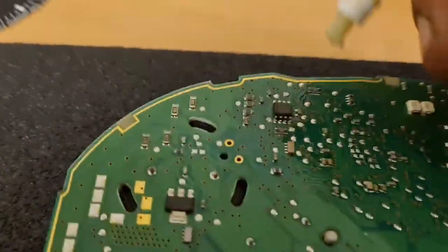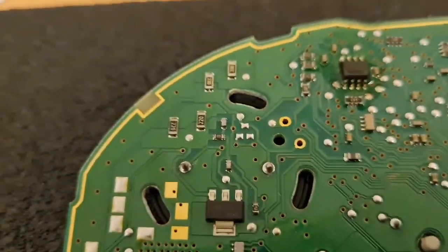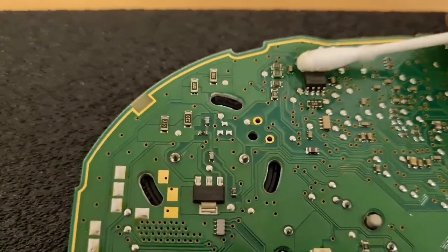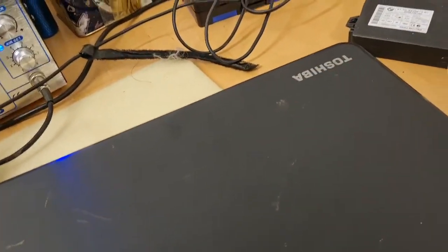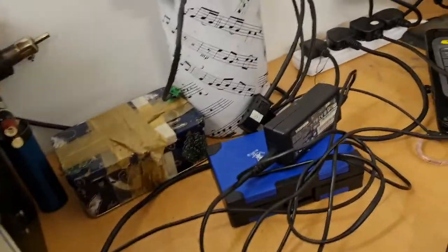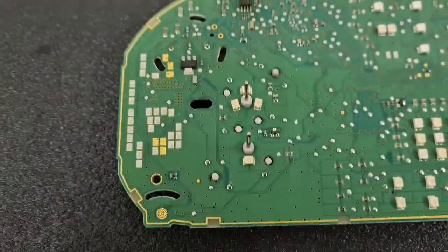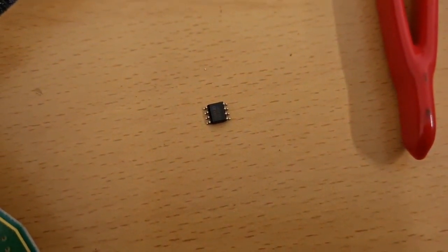I do want to tidy up whatever's gone on there before — I'll just soak up a bit there. Don't want that little chip suffering. Then we'll give it a bit of hot air. Need two hands but I'll show you once the chip is off. There's our chip off — there's where it was. We'll tidy that up before we put it back on, give it a bit of a clean up, and then we'll put it in a reader.